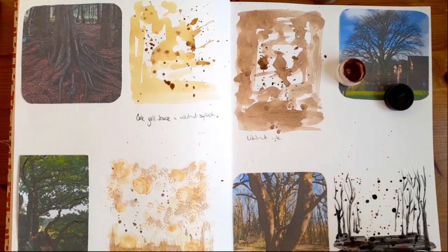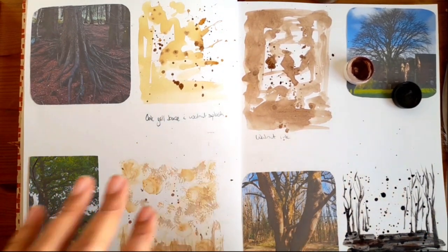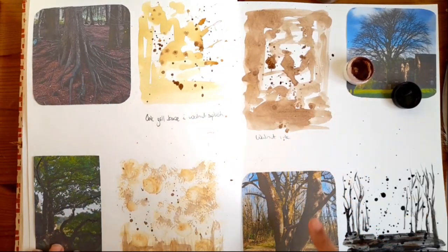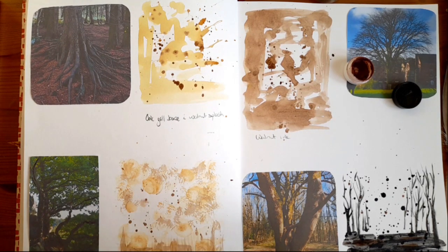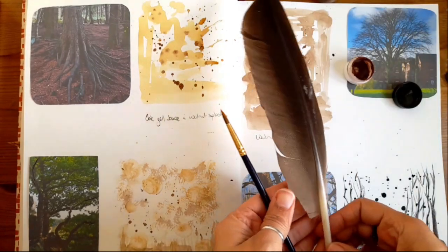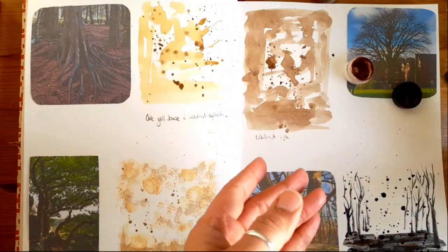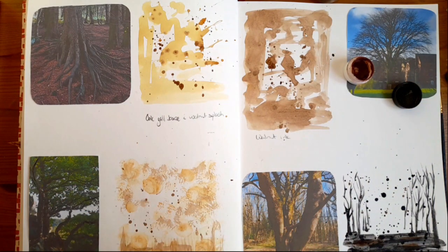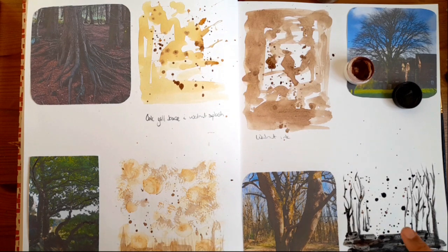Hey everybody, I hope you're all well. This week, as you can see, I've done some little backgrounds. I have here some pictures of trees that I'm going to try and do a sketch of or a painting over these backgrounds using different mediums and different materials. I've got a paintbrush, a feather, and a pencil — those are the three things I'm going to try doing the different techniques with. I'm especially interested to see what I can paint with over the black oak gall ink.